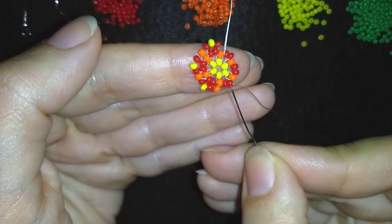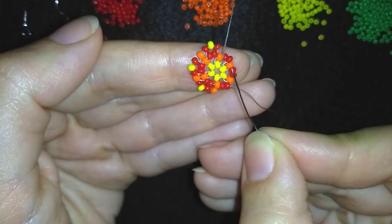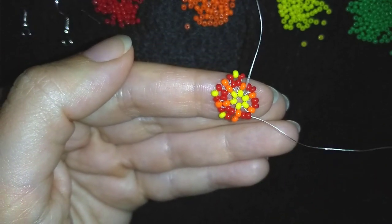From here on: red, yellow, red, orange, red, yellow, red, orange. When I'm up to here, I'll be back to tell you what's coming up next.